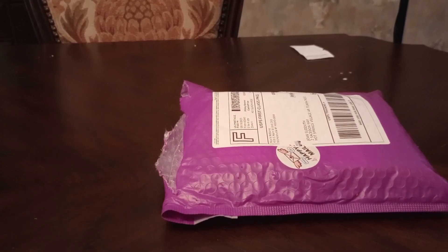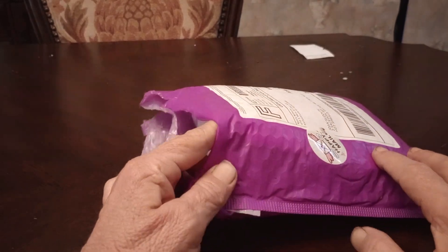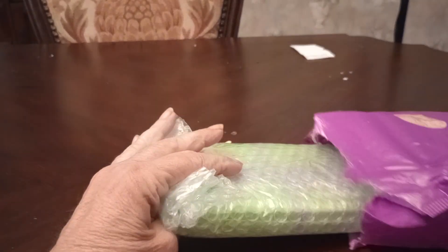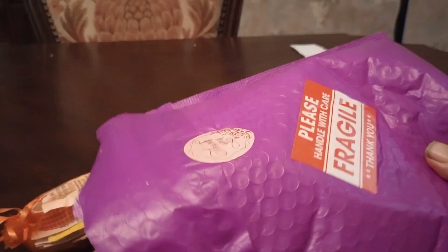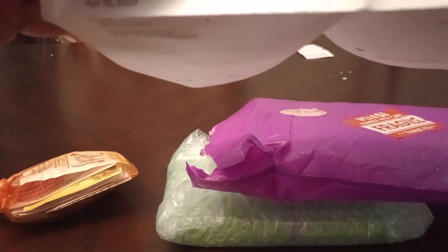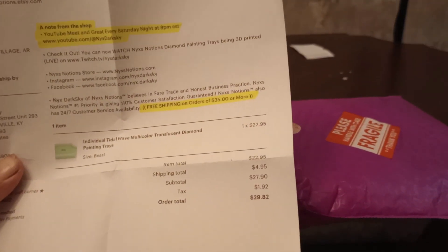Welcome to my channel. I'm trying out my new little tripod today — so far I'm liking it. We've got a NYX unbagging now. This color — I want to make something bluntly clear — this is the beast. I gotta get the beast.